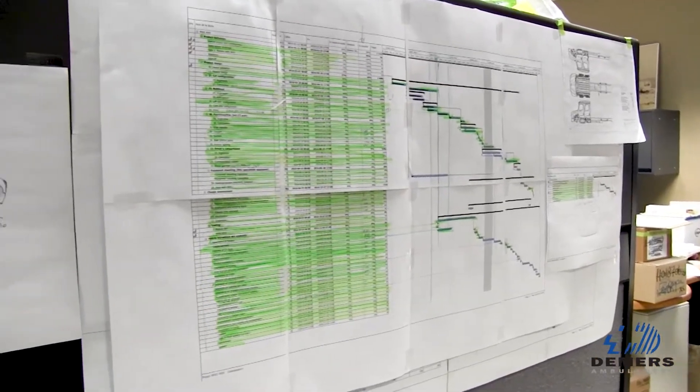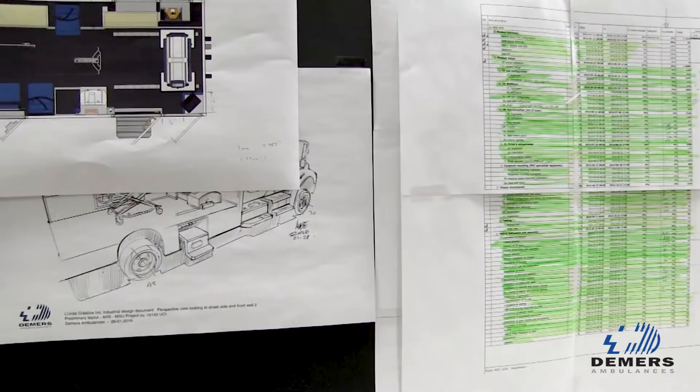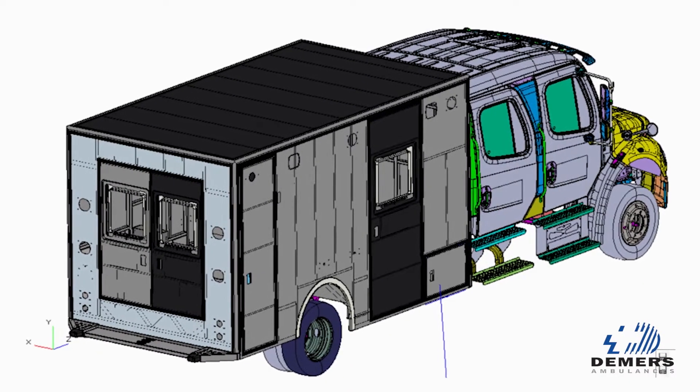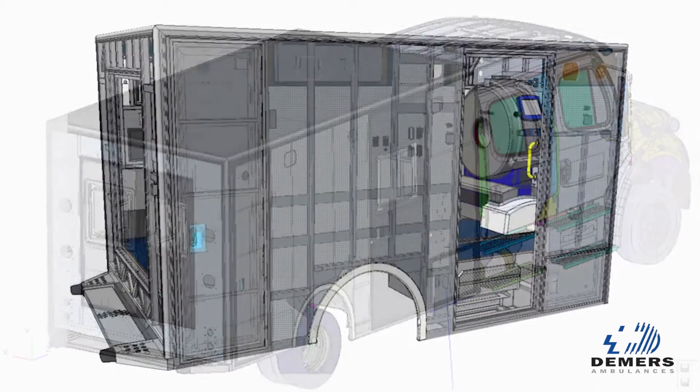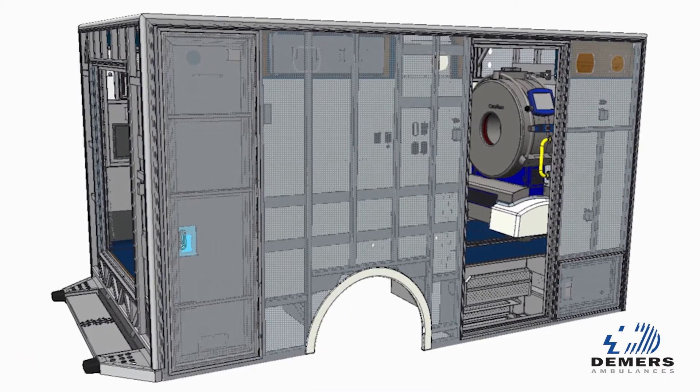Our philosophy in designing this truck wasn't so much of just inserting a scan unit inside an ambulance. It was how do we design an ambulance around a mobile stroke clinic. So that was the approach that we took, that we challenged our engineering team to develop.